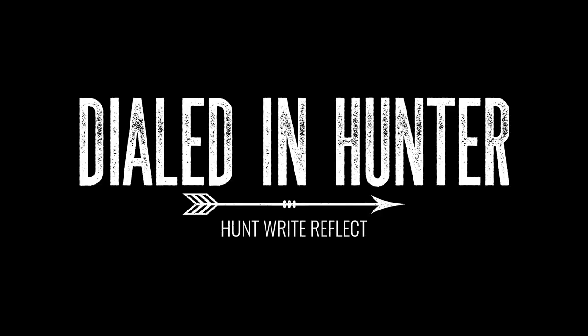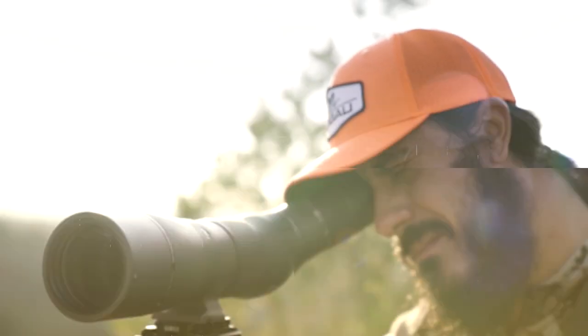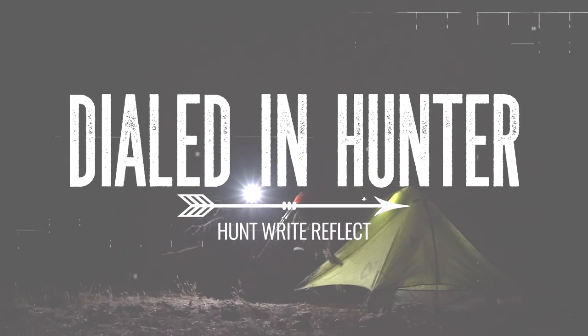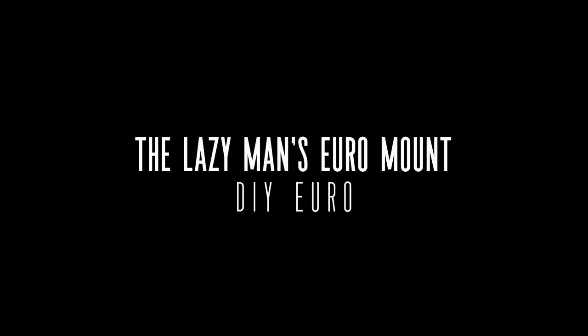Today we're going to talk about the lazy man's euro mount. Hey, what's up, it's Josh from The Dialed In Hunter. I wanted to talk to you about the lazy man's euro mount. I'm a big fan of euro mounts — I just love how they look on the wall. They have a rustic look. Shoulder mounts are cool, but I've always been very prone to euro mounts, and they're something you can do yourself right at home.